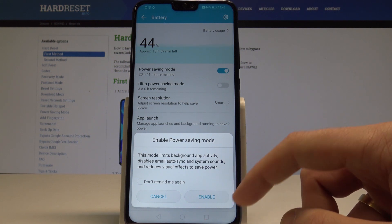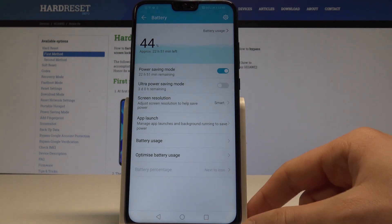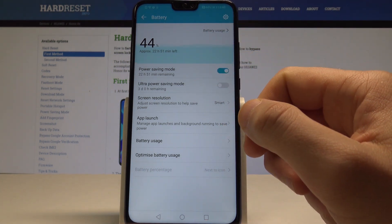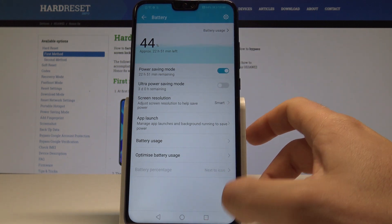If you are aware of this, tap Enable — and that's it. As you can see, the estimated usage time of your device is increasing right here.